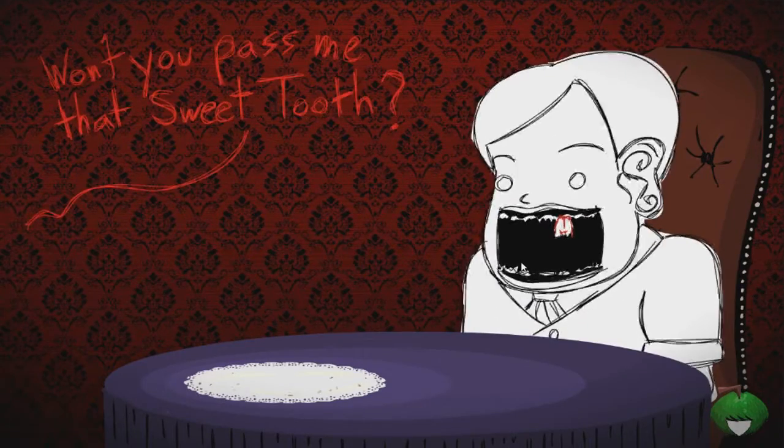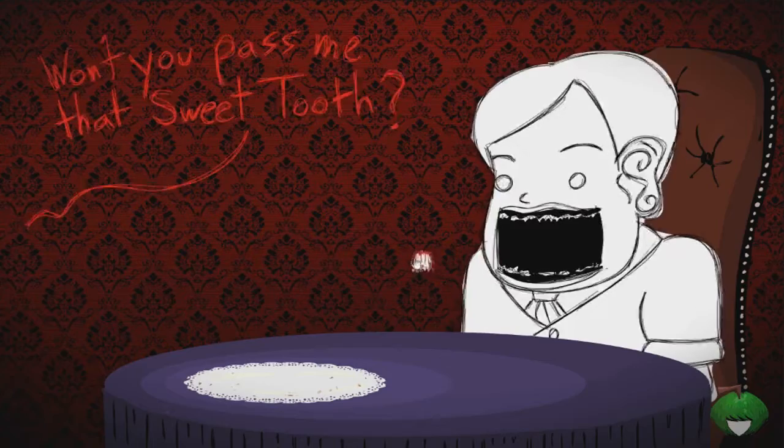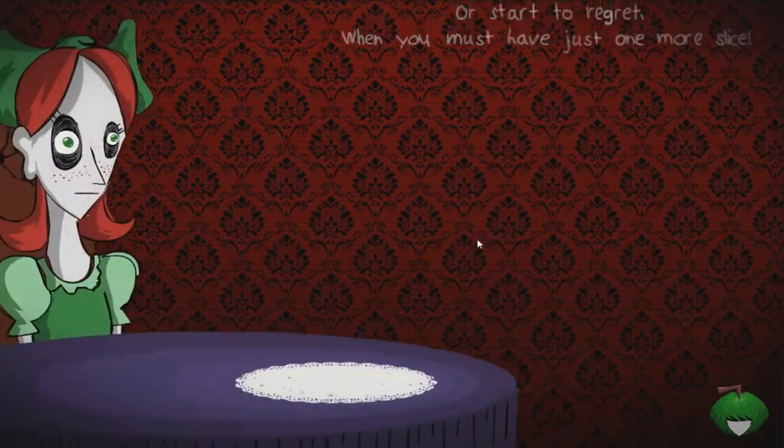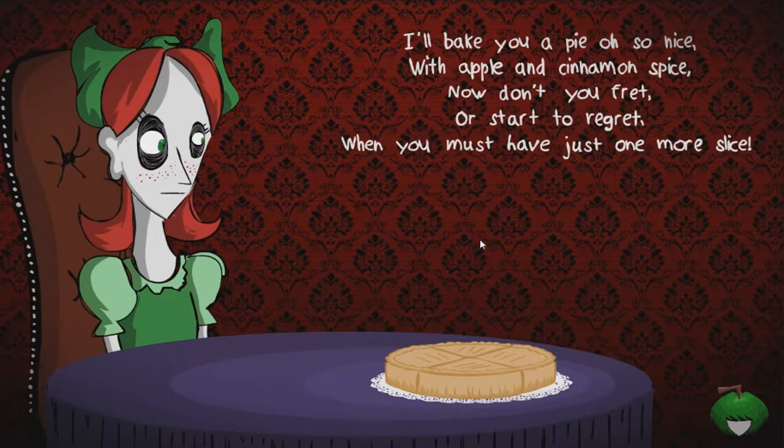Yeah, look at those teeth! Oh okay, yeah - kids, that's why you brush your teeth. 'Won't you pass me that sweet tooth?' Okay, let's just take that out. Yeah, you can take that - I don't want it anymore.